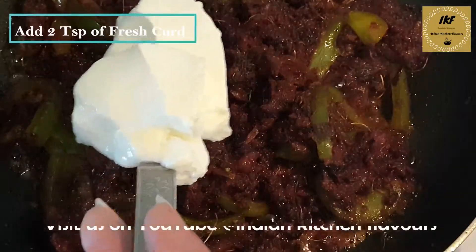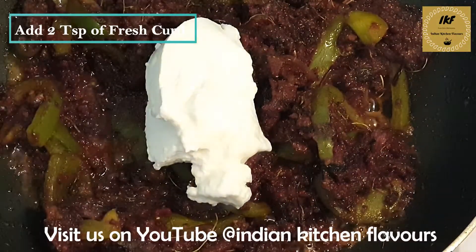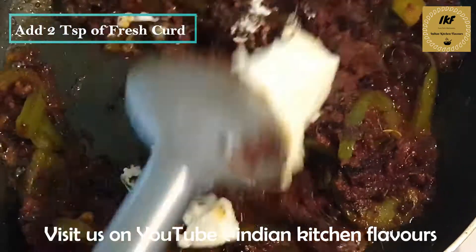Now I am going to add around two teaspoons of curd. Make sure the flame is on low, otherwise the curd will curdle. We will mix it in nicely.